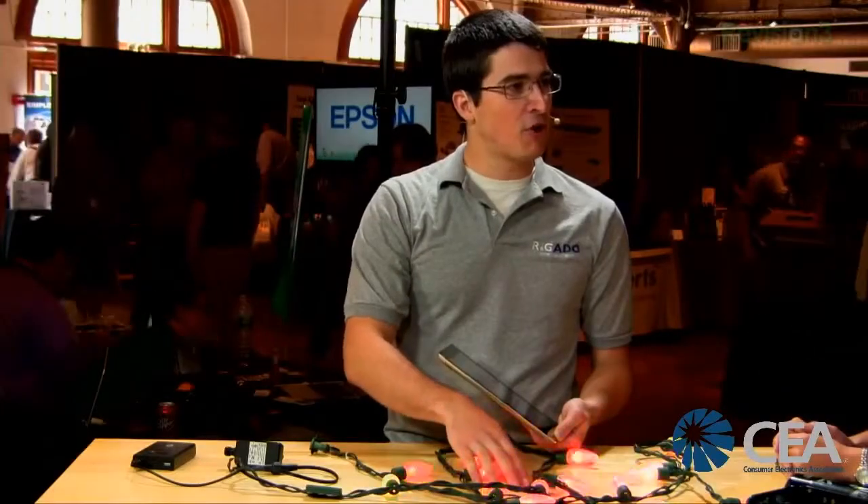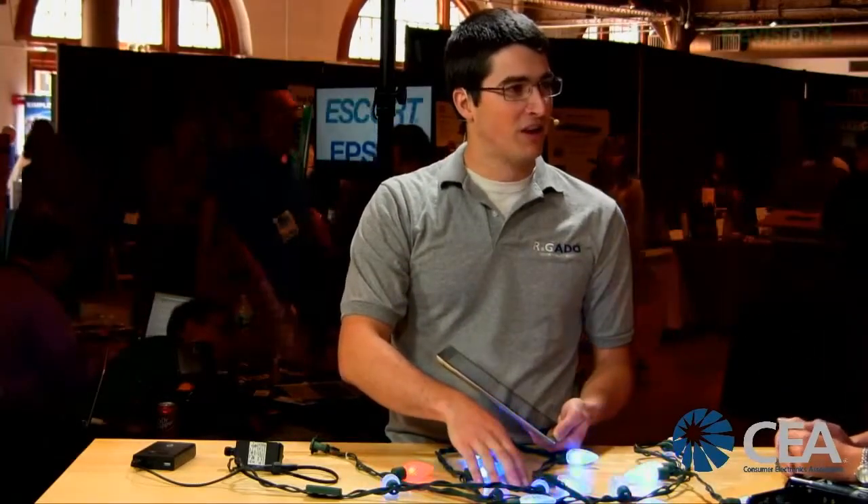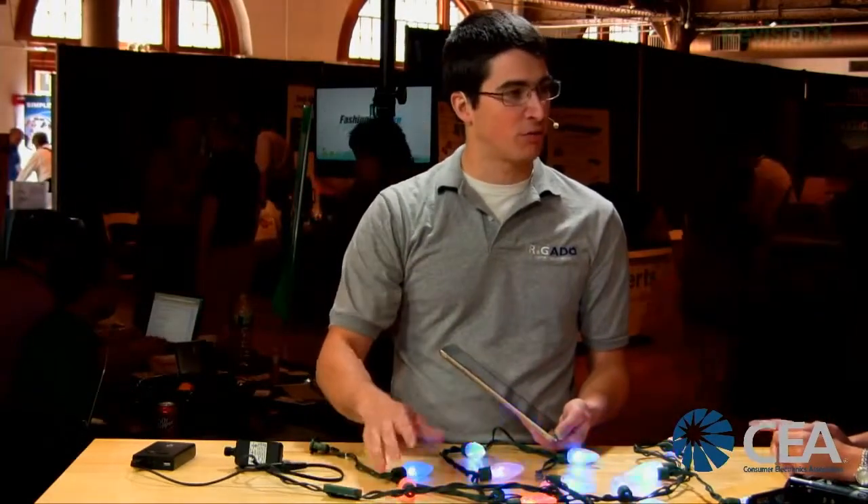They're all controllable, and the crossfade effect goes all the way between all of them — every single light is fully individually controlled. This 10-foot strand is on our crowdsupply.com page right now for $59, with a $54 early bird special since we just launched yesterday. You can add 20-foot extension strands for $69 each, or get a 20-foot strand with the Bluetooth Low Energy radio for $79. The app is free.